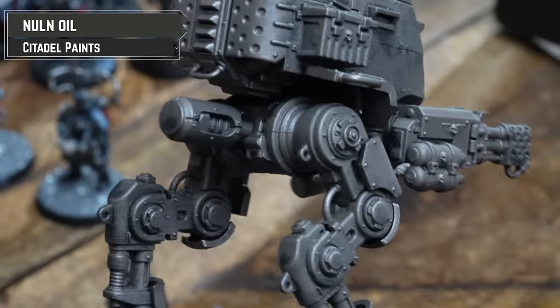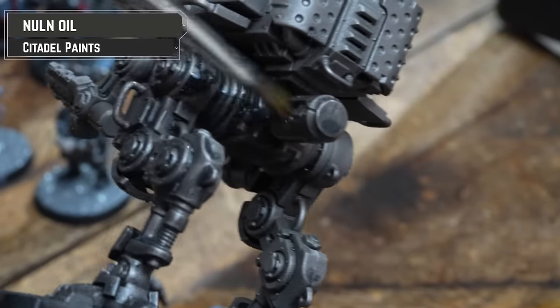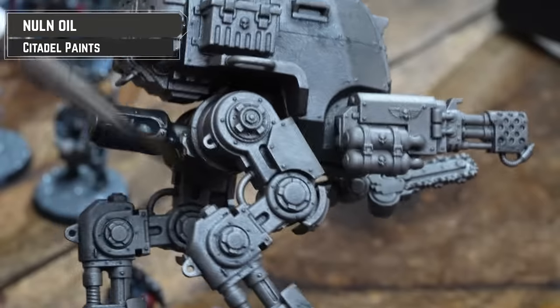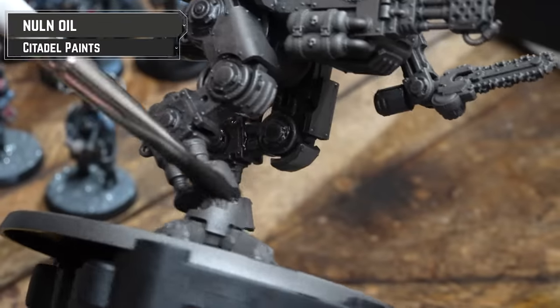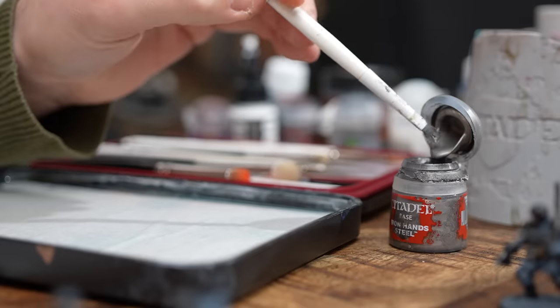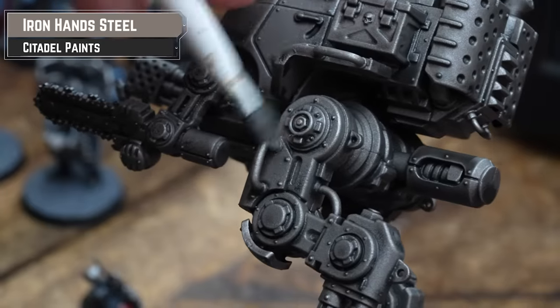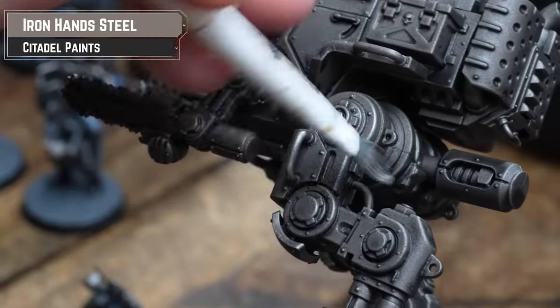But you know what? It's fine, because we're going to coat the whole lot in Norn Oil — really drench it with Norn Oil — and then when it's dried, I'm going to do a little bit of drybrushing of Iron Hand Steel. So once that Norn Oil's dry, get some Iron Hand Steel, wipe it off as much as you can, and then just gently flick over those edges, giving it a nice subtle highlight.